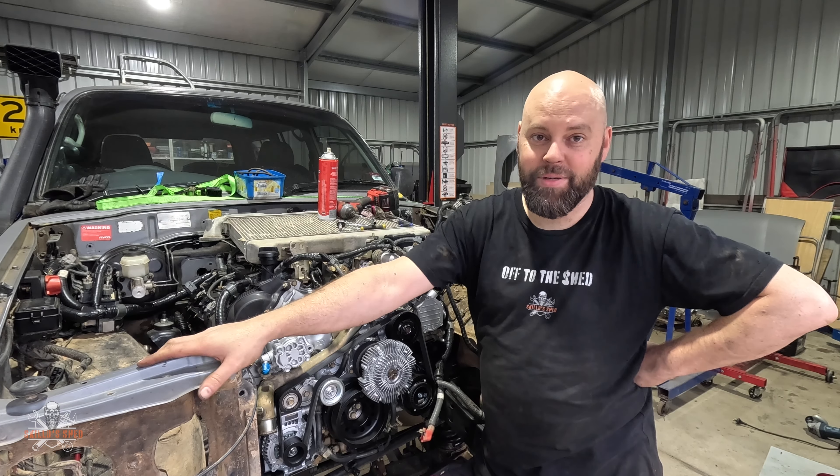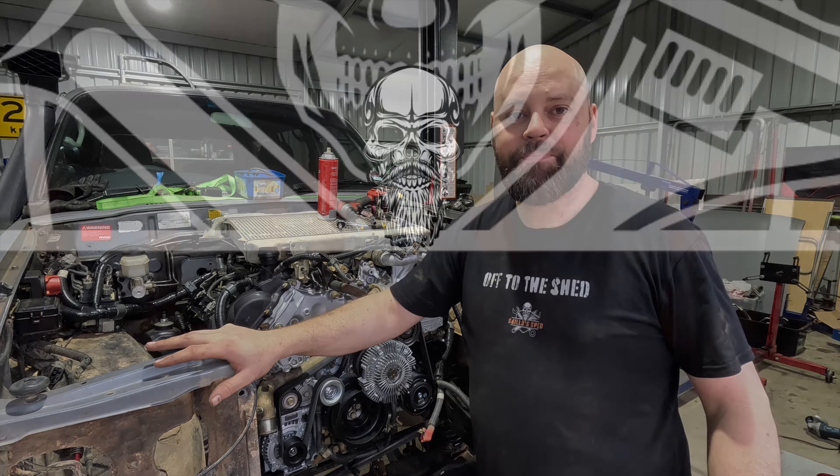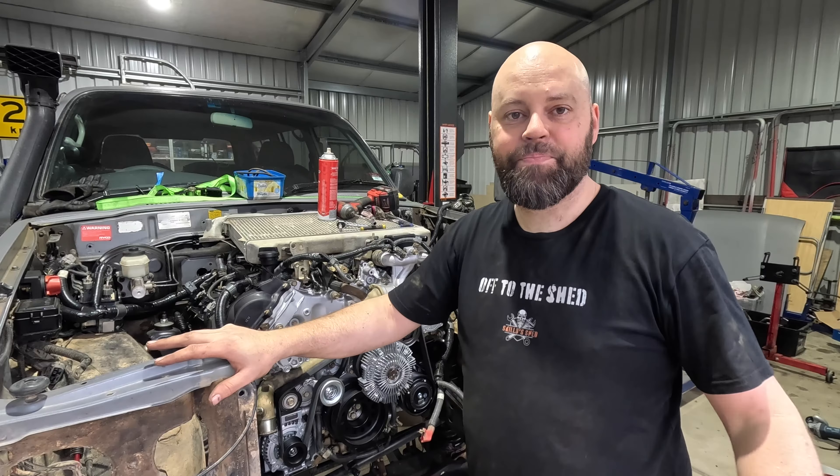That's a bit of progress - engine's mounted and the cab's back on so I can check all the tolerances. But I think I'll end the episode there because the wiring is real and I'm scratching my head. I've been pulling a lot of stuff out for the last hour or so but it's probably not much to record of any use, so I'll pick it back up again next week.